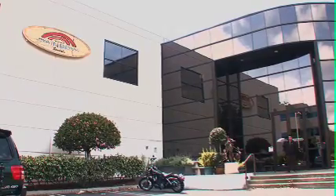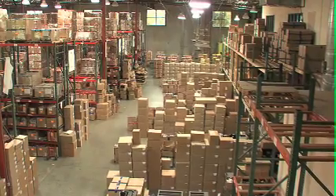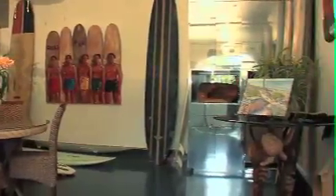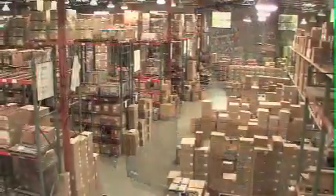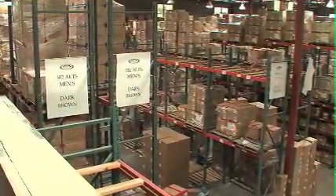As Rainbow Sandals grew, we needed to secure a larger location to facilitate our distribution needs. This warehouse has become the heart of our operation. Within our offices, we also have years of memorabilia, pictures, and awards that we have collected over the years. We ship Rainbow Sandals all over the world, and out of this facility, orders are filled and shipped.